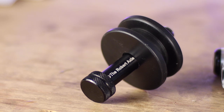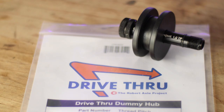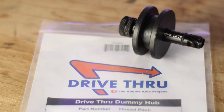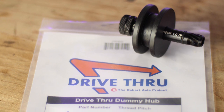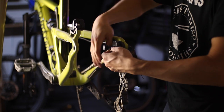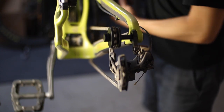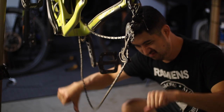Lastly, they even make this cool dummy axle called the Drive-Through — with a bit of tongue-in-cheek branding referencing the west coast-based drive-through chain In-N-Out Burger, one of my personal favorites. This is really helpful when cleaning your bike or any time you throw your bike on the stand and remove the rear wheel. It allows you to fully cycle through the gears and eliminates the slack chain dangling from the chainstays while you work on your bike.